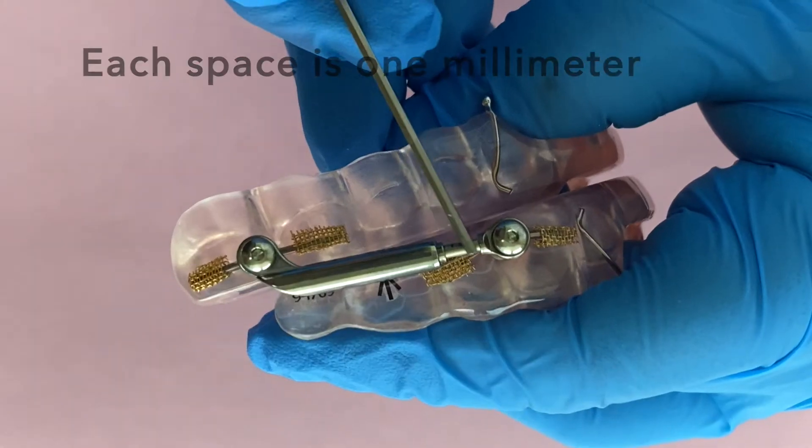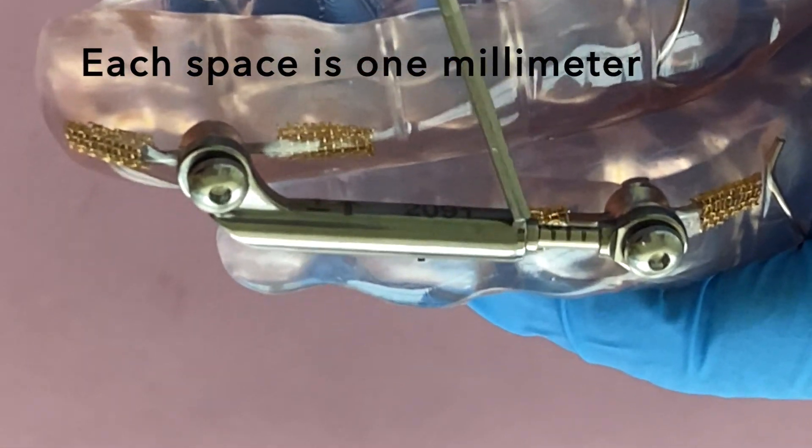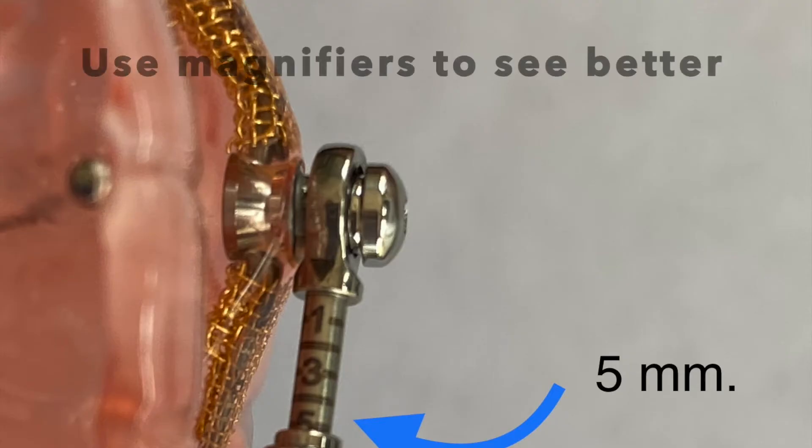Now if you're ever confused about whether you advanced it correctly, over time you're going to start seeing lines on your device being exposed with numbers on them. Here's a sample of both sides that were not correctly advanced — one side has five millimeters, the other shows three millimeters — and this is where you would want to level them out, either both to five, four, or three. I strongly recommend using some kind of magnifier. A lot of my patients use the iPhone magnifying feature, which with the light and magnification really blows it up to make it much easier to see those lines.